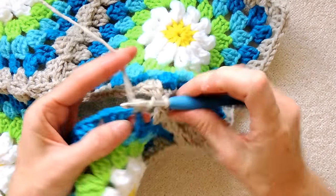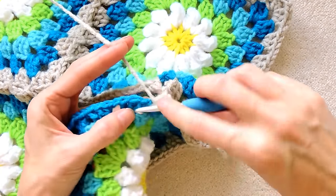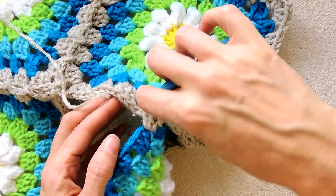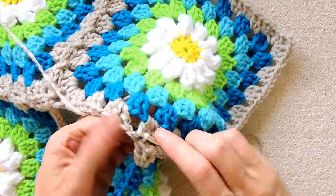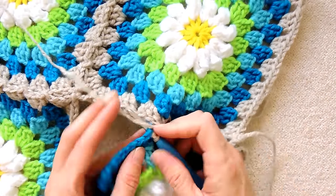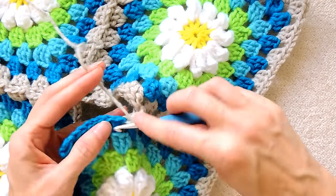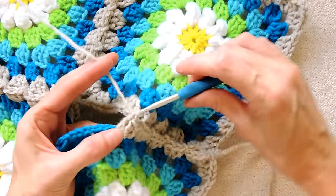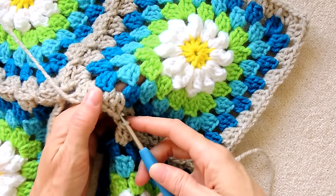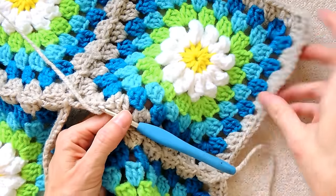Three double crochets into the next space, one, two, and three. Put your hook down into the opposite space, grab the yarn, bring it back, slip stitch to join. Three double crochets into the next space, one, two, and three. Put your hook down into the next space of the square you've already edged, grab your yarn, bring it back, slip stitch to join. And then you're going to make your next shell into this corner space.